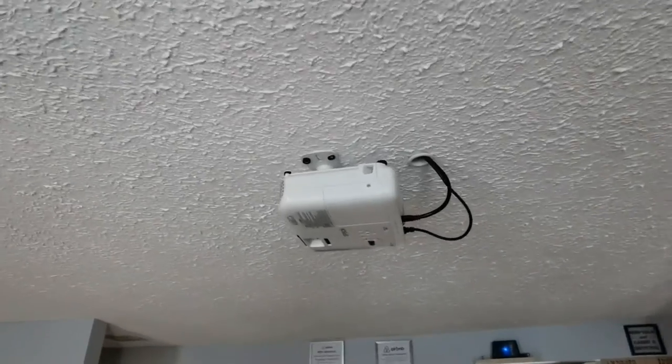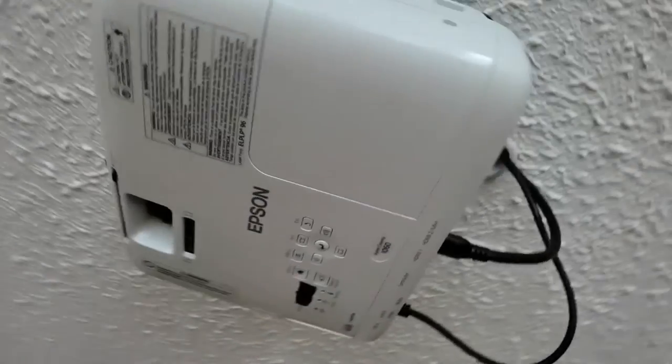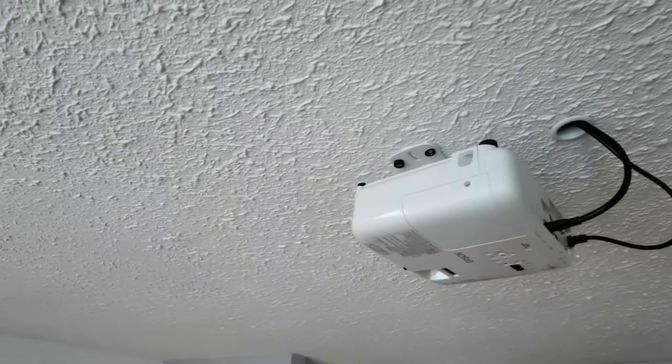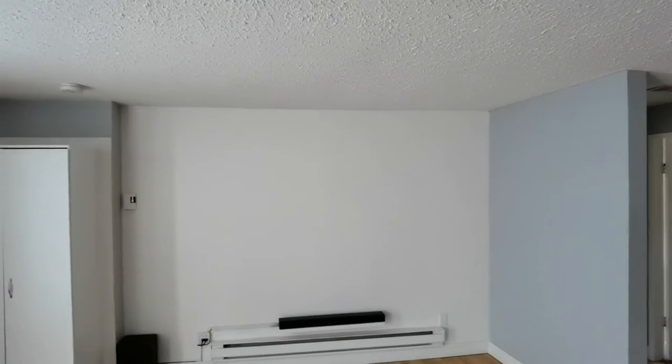Alright folks, the moment of truth is about to happen. I've installed the new bulb in the Epson 1060 home cinema while it was still mounted on the ceiling. So now I'm going to turn it on and see the image — hopefully it comes up — and then I'll have to adjust the projector to make sure everything fits. I'll put the phone down to make the adjustments while you see it for the first time. Oh, it's getting brighter!